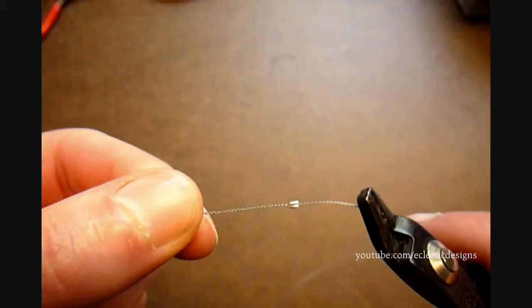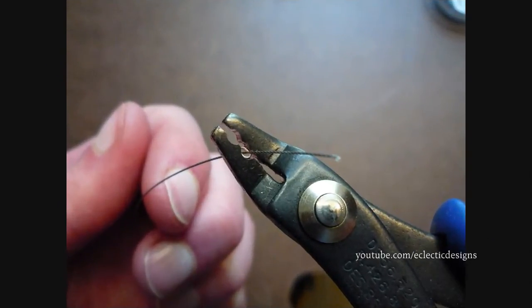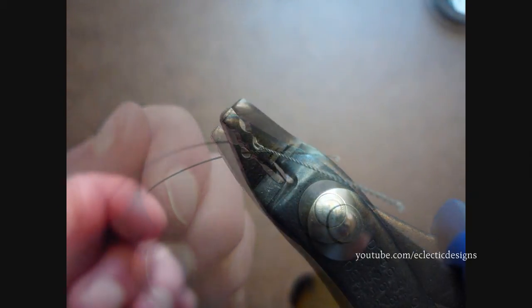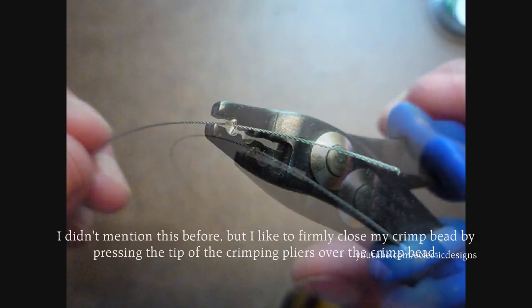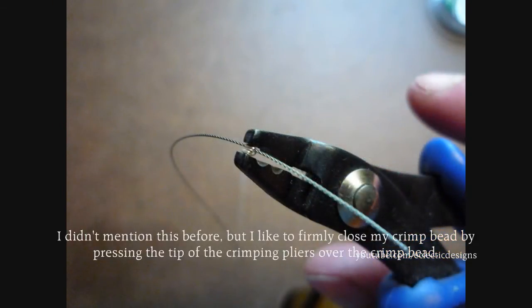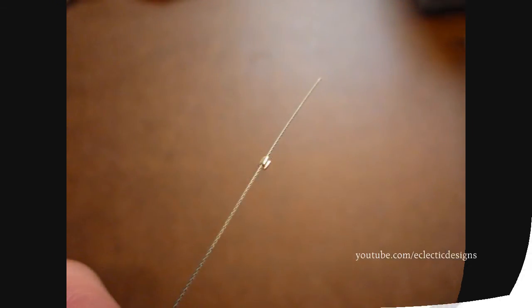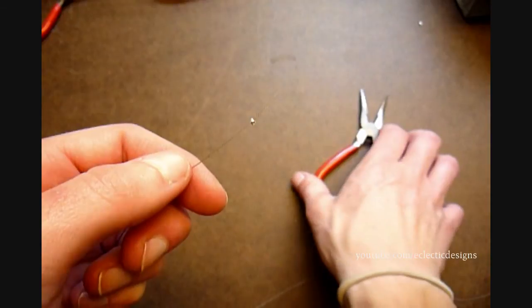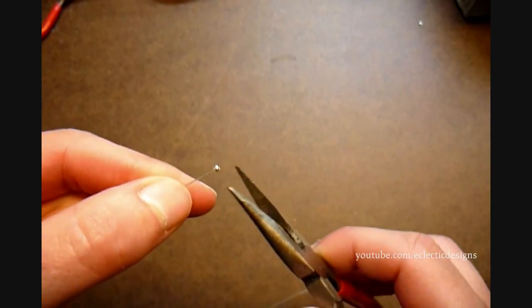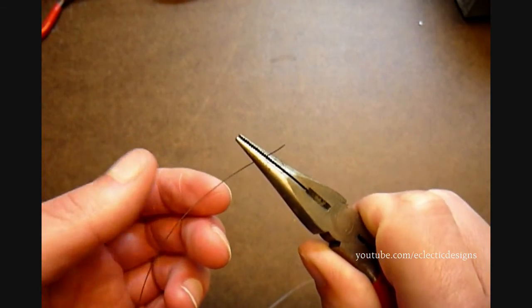You now see that you have successfully folded your crimp bead. Alternatively, string your crimp bead on your beading wire, then take your chain nose pliers and flatten the crimp bead gently but firmly.